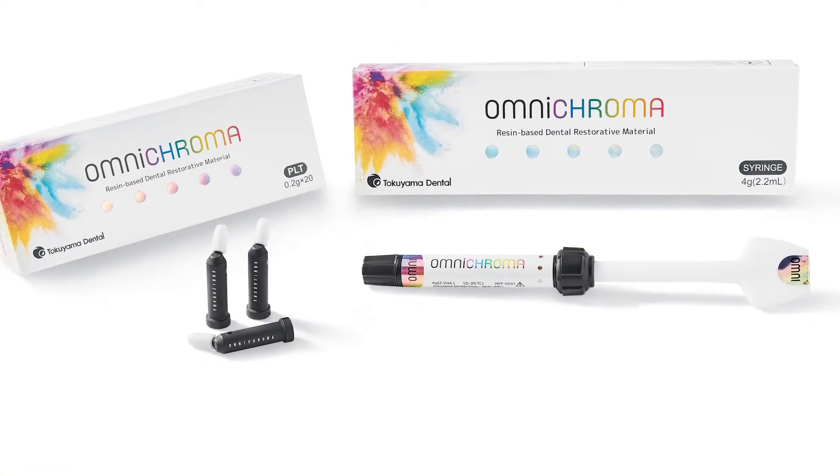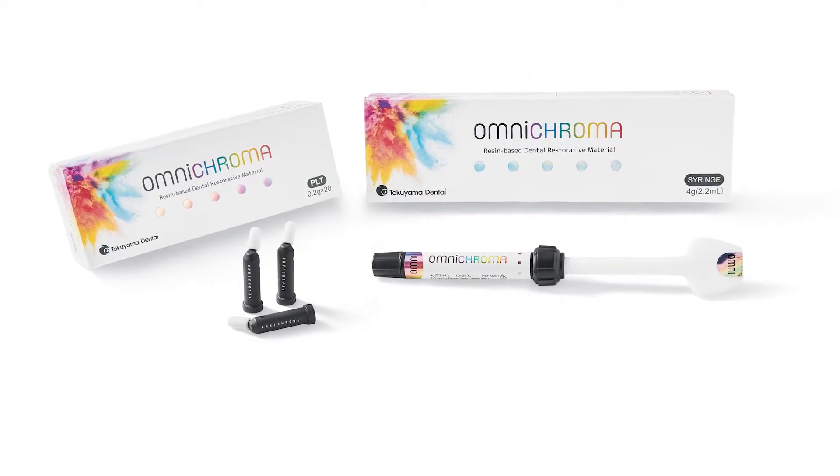Hi, I'm Dr. Peter Oster. I'm a restorative cosmetic dentist at Pomona, New York, and I'm going to be speaking today about the new material Omnichroma by Tokuyama Dental.